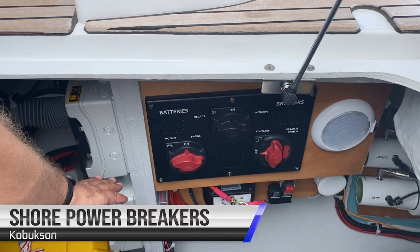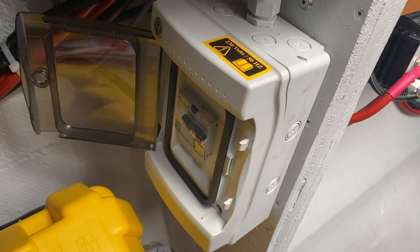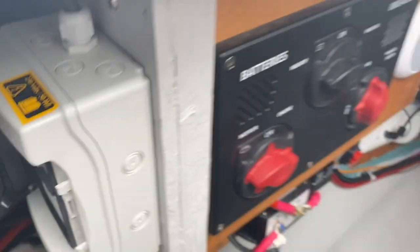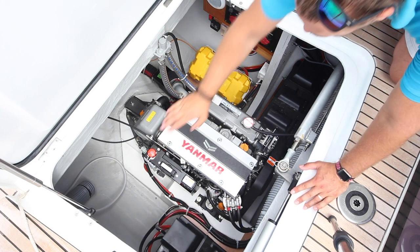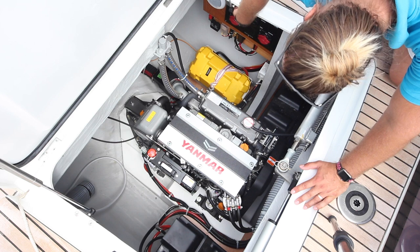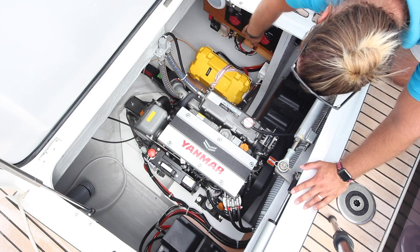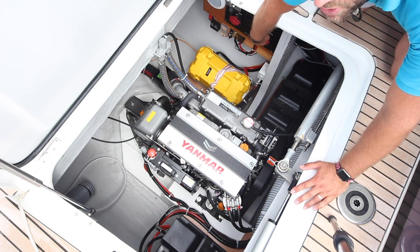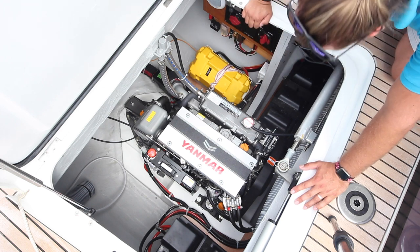The main breakers for the shore power are located here. If your shore power is not working, come into this engine locker and check your shore power switches. The starboard engine bay is very similar to the port. The emergency stop button for the engine is here and the main batteries and switches for the engine are here. This does not have the couplage button but the domestic battery switch is located in here — in this position it is on and in this position it is off.